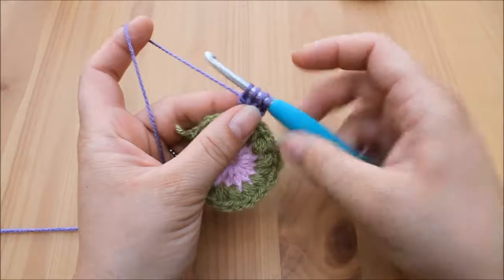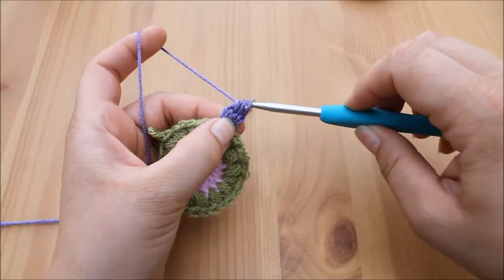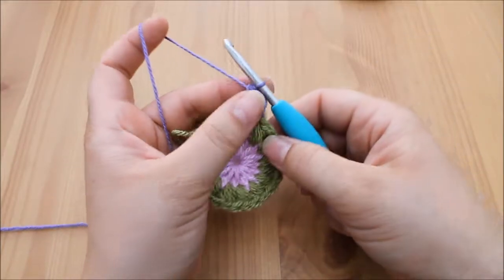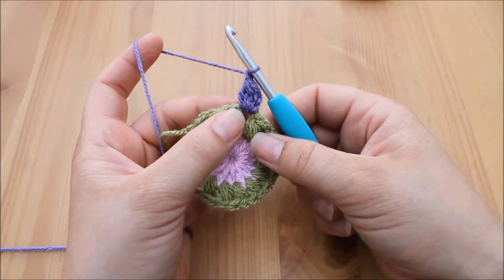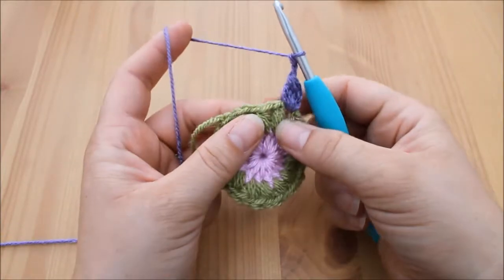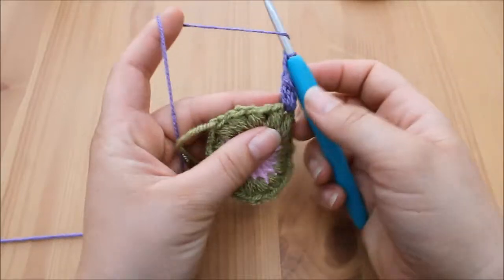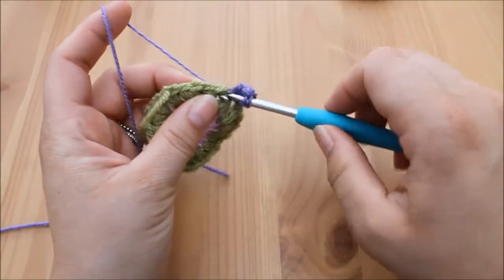I'll show you what I mean. We're going to finish this stitch by yarning over and pulling through all four loops on the hook, then chain one to secure the stitch, then chain one to get to the next space. We're going to yarn over and insert into the next space.